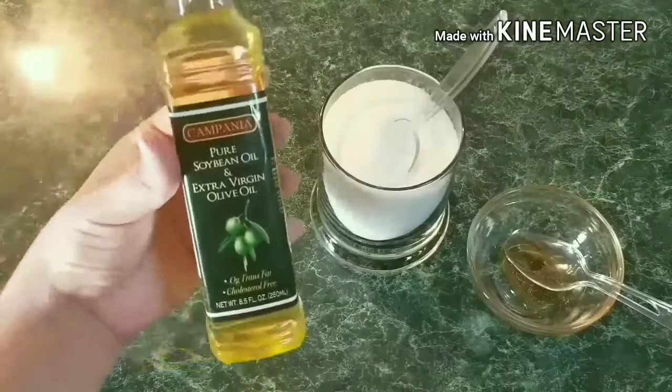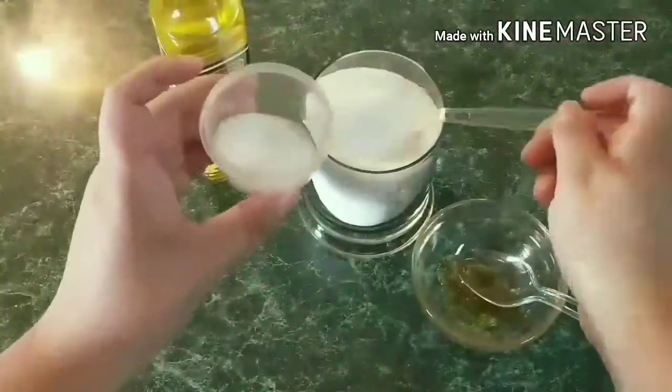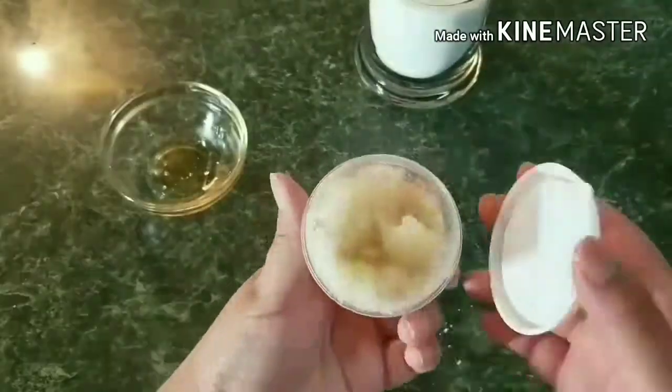Hack number nine. If you are ever suffering from chapped lips, just go to your kitchen and grab some honey, olive oil, and sugar. Mix all of the ingredients together to make a lip scrub. Rub it on your lips and massage it gently for about a minute or two, then wash it off and your lips will be so smooth.